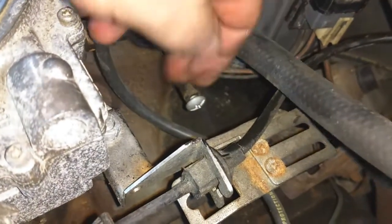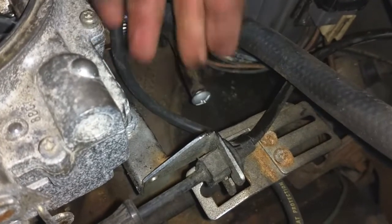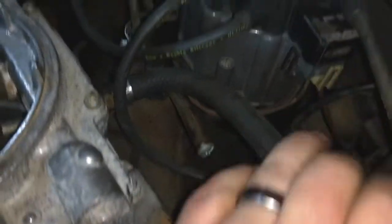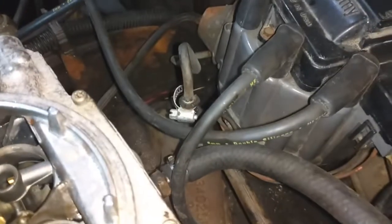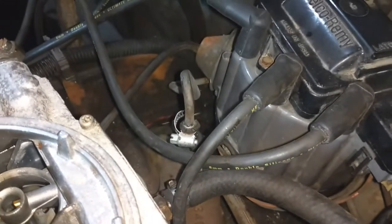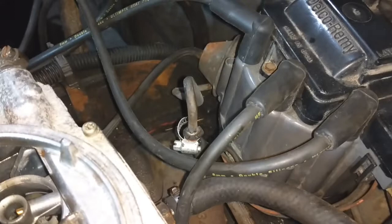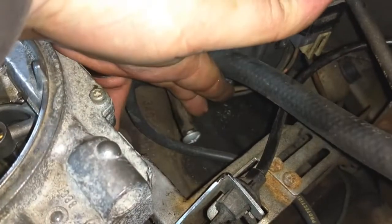And then I noticed right down here — this hose right here didn't have a screw in it, didn't have anything. It's coming right off this little vacuum tree here that's coming straight out of the intake. And that goes back to the modulator valve on the transmission. Yeah, that was just wide open.